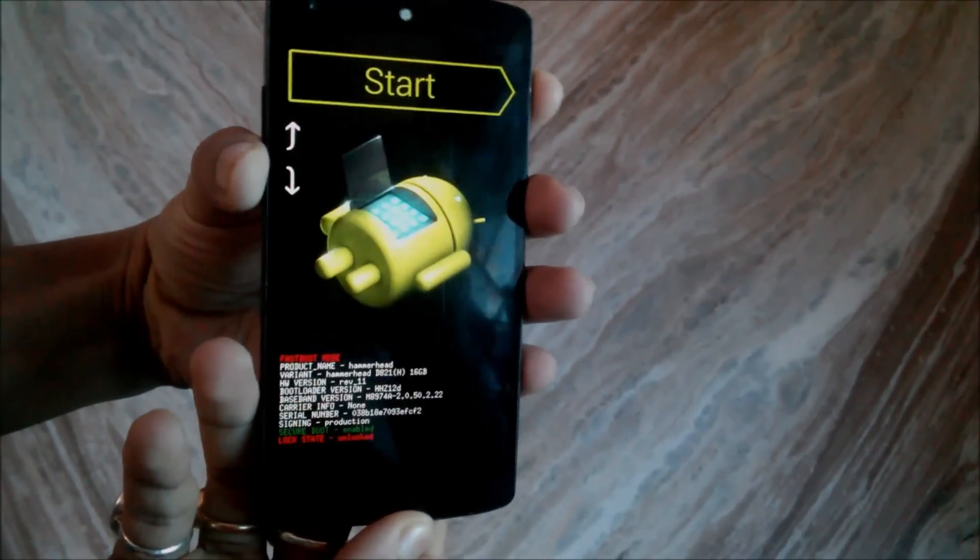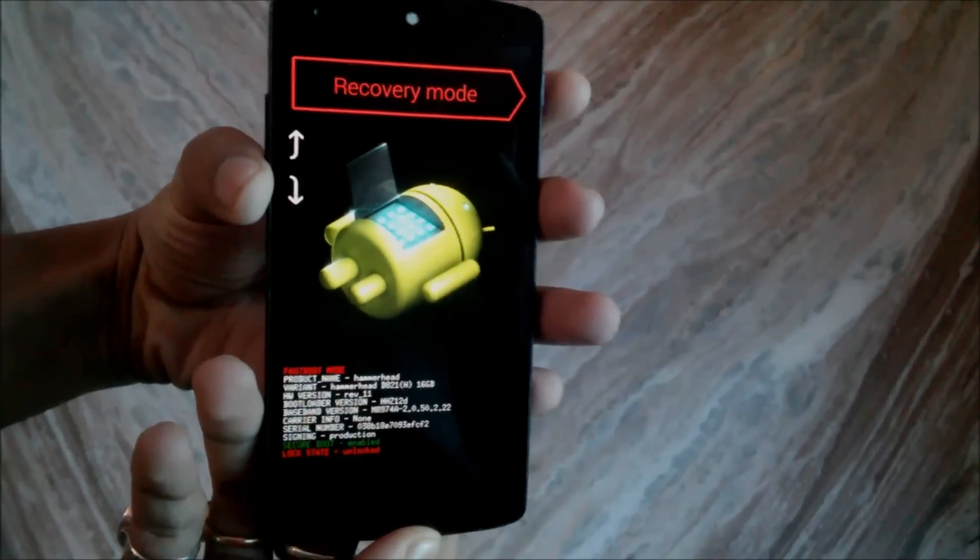After doing all these things, let's follow the tutorial. Just press and hold your volume down and power button at the same time like this, and navigate to recovery mode.